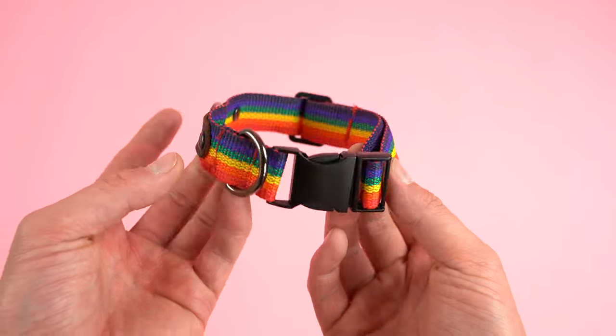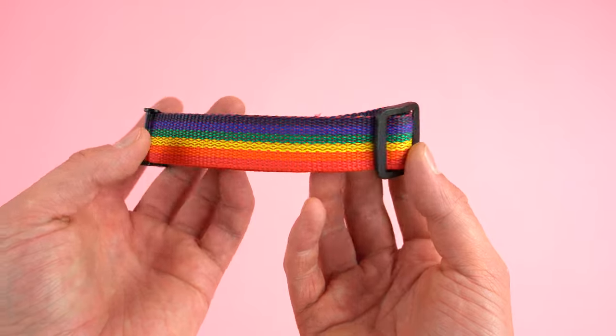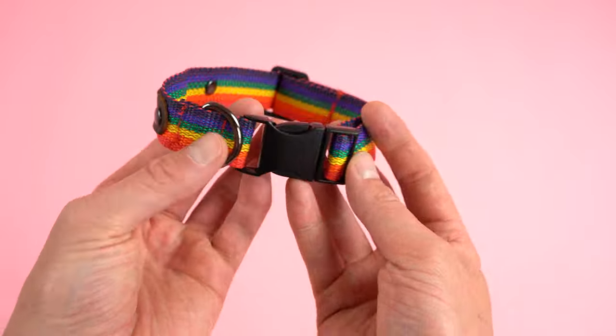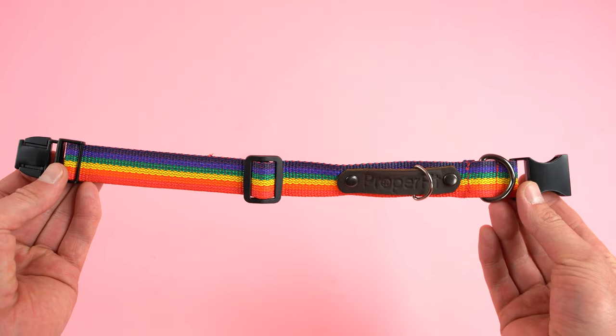At this point you're done with the collar. Once you get the hang of it you can make these super quick — it's a fun thing to do and makes for a good gift. Next we're going to be working on the leash, and the leash is just as easy, if not easier.